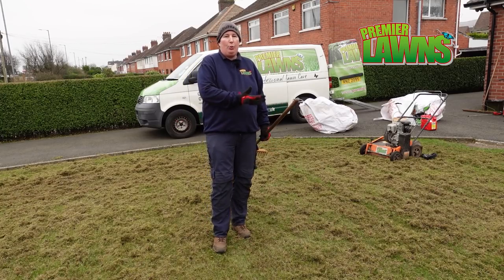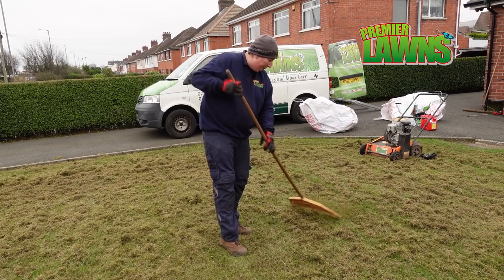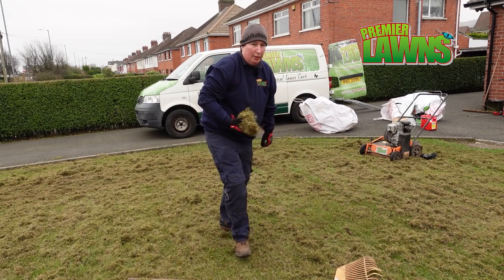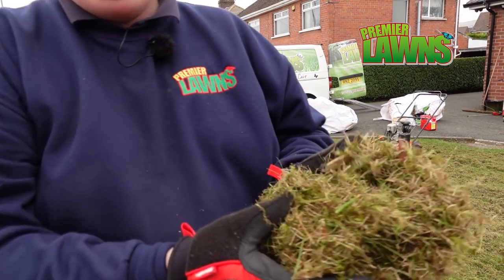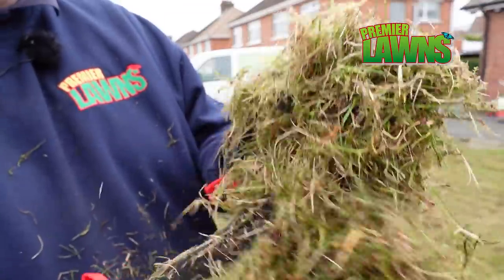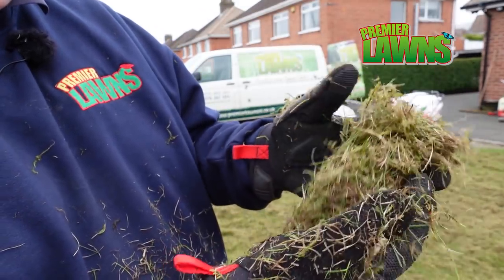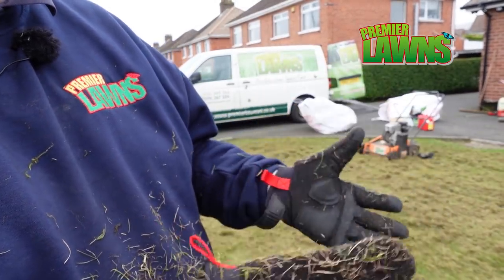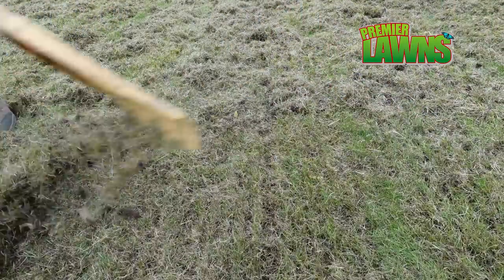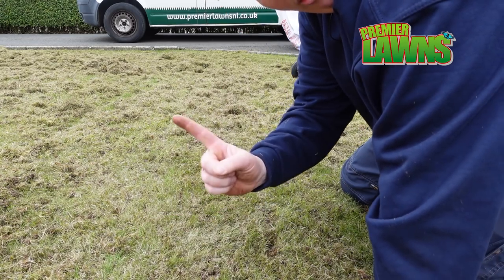Alright guys, so we've done one pass here. I'm going to have a look and see how much moss and thatch has come out of this lawn. Here's the debris that's come out of the lawn — just a lot of moss and thatch and grass, so this is going to let the lawn breathe. There's still a bit of moss and thatch in this, so we did it once and we're going to do it twice.